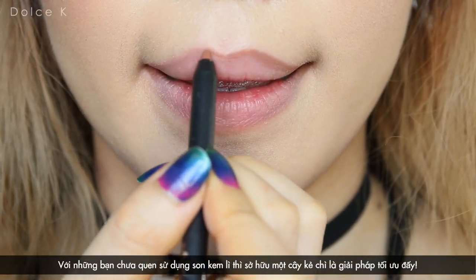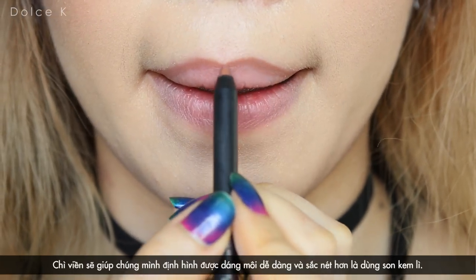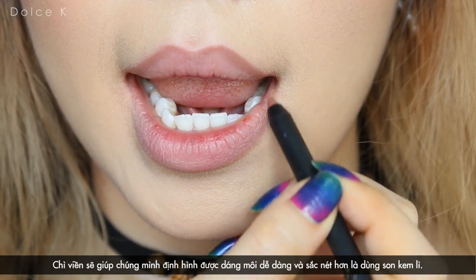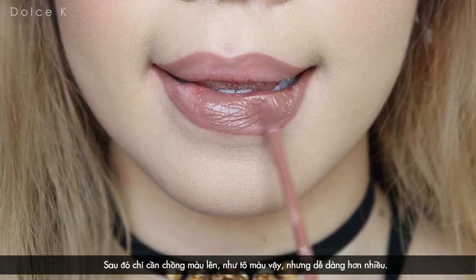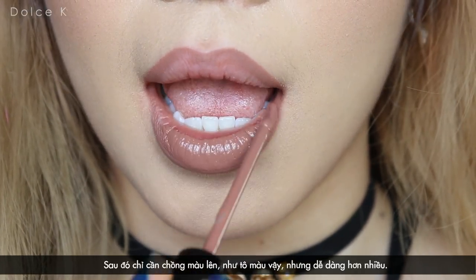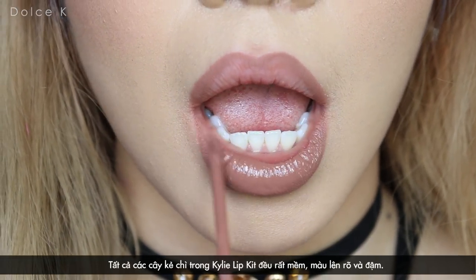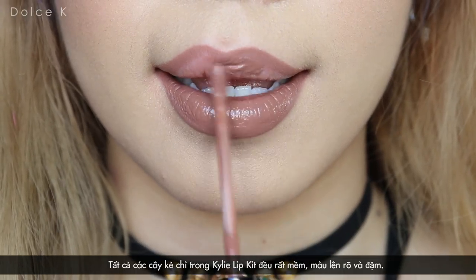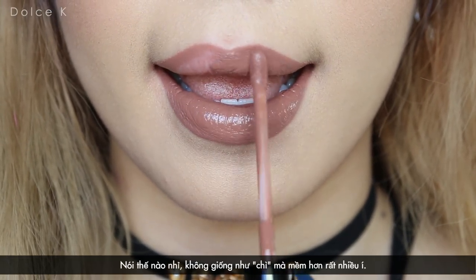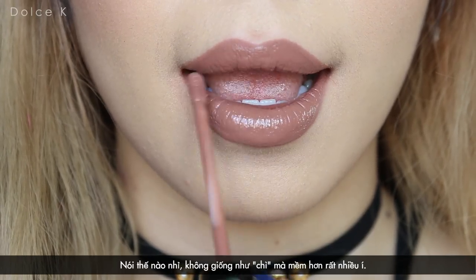Matte liquid lipstick can be a little bit tricky for newbies. So I recommend using a lip liner to prevent bleeding and create a more edgy and defined look for the lips. Then go ahead and layer with the liquid lipstick — just like coloring, but way much easier. And all these lip liners from the lip kit are really soft tip. The color is super opaque and pigmented. I would say it's called a pencil liner, but the tips are way much softer and creamier than a normal pencil.